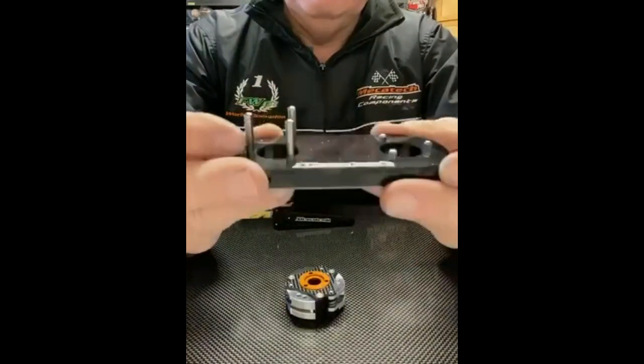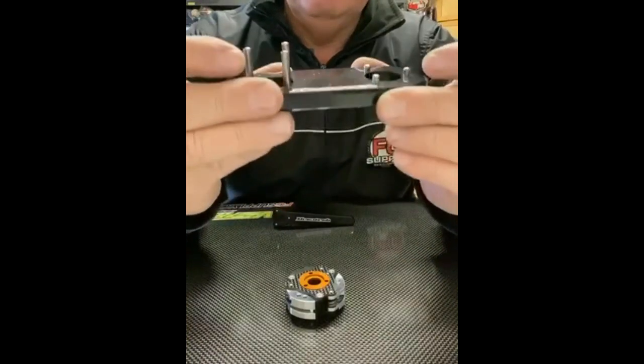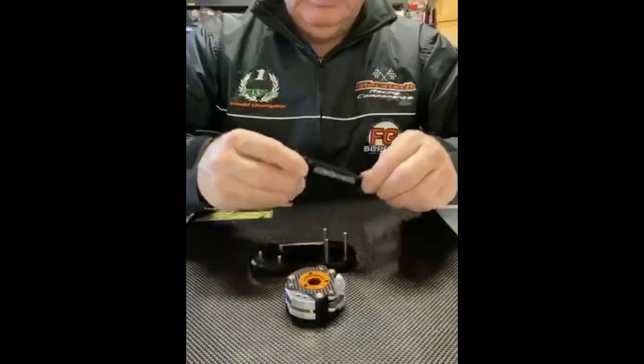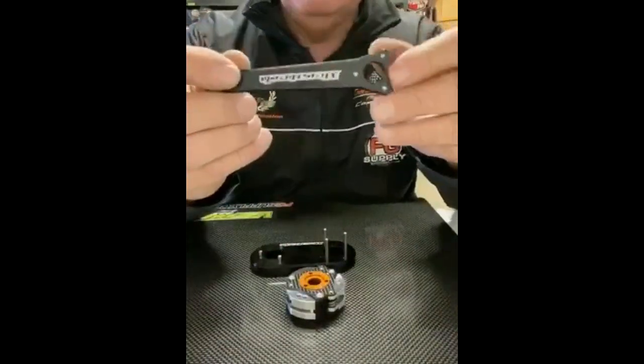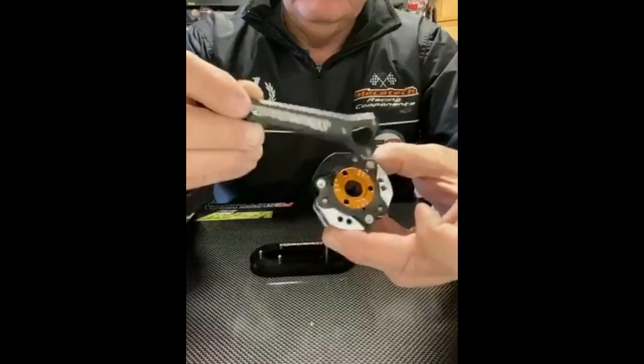To make any changes you're gonna need a tool like this, which is basically a plate that has three long pins and three short pins. This is very important to make any changes in the clutch.